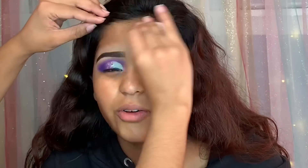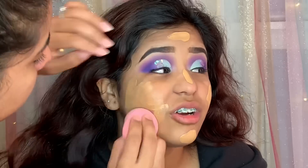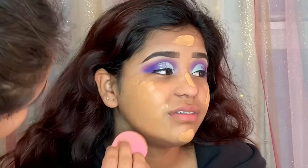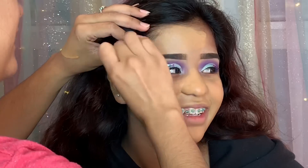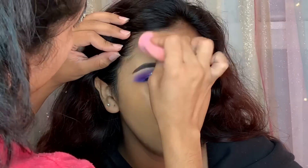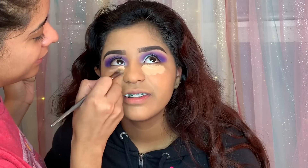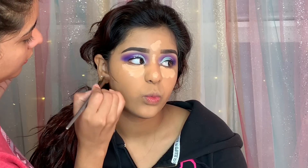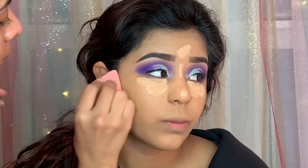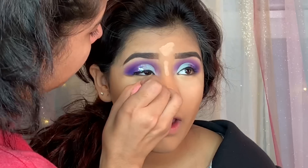Moving on to her face, I'm cleaning up any fallout from the eyeshadows using makeup remover. For primer, I'm using the Benefit Porefessional applied all over her face with my fingers — I feel like fingers blend primer way better. For foundation, I'm using the MAC Studio Fix Fluid in two shades: NC40 and NC45. For concealer I'm using three shades: Medium, Tan Sand, and Rich. I'm mixing Medium and Tan Sand under her eyes and on the bridge of her nose, and using Rich to add a little contour, then blending with the beauty blender.